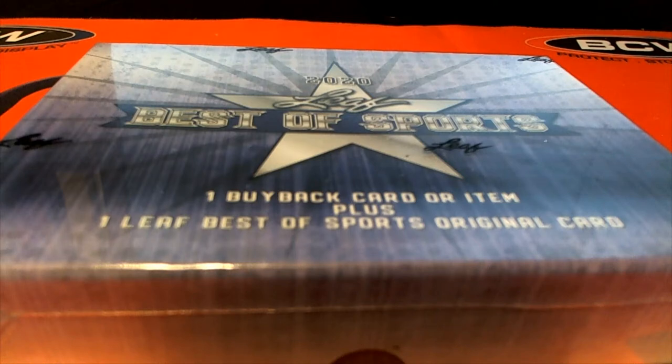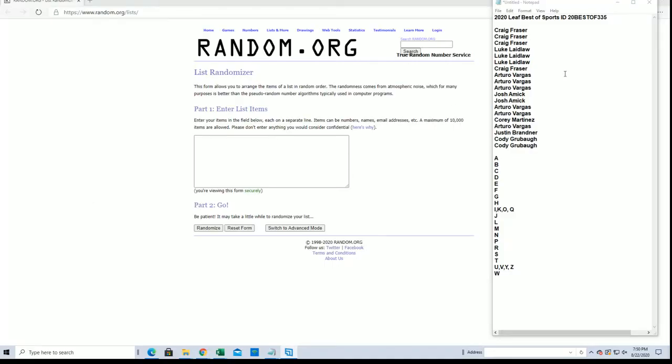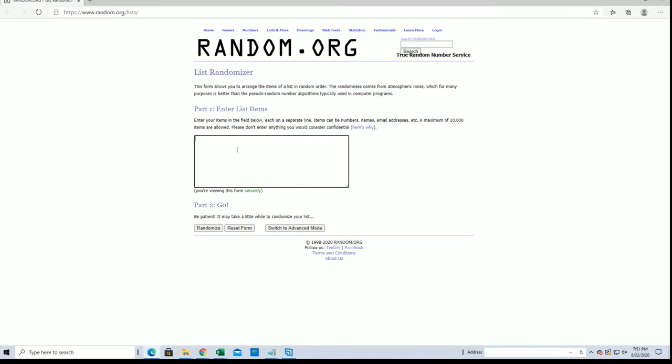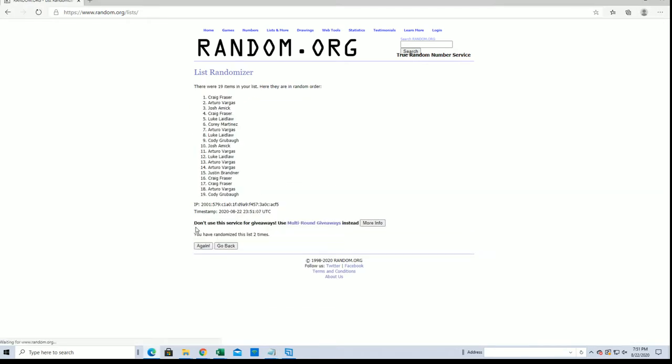2020 Leaf Best of Sports break number 335 - good luck everyone. Craig F to Cody G, let's do it. I've got 19 flip spots here guys, names and letters, seven times each. Going from Corium to Arturo.